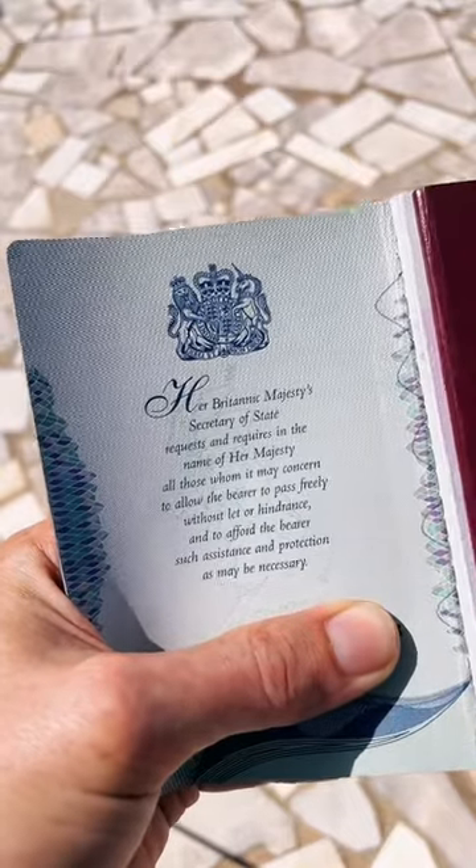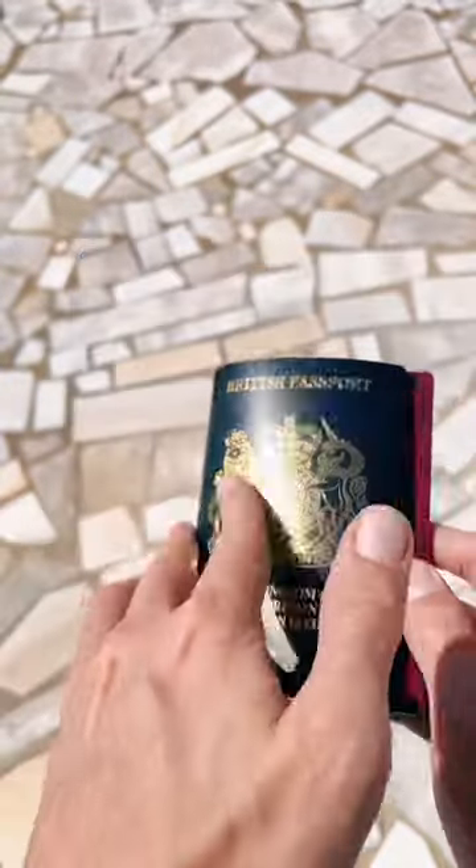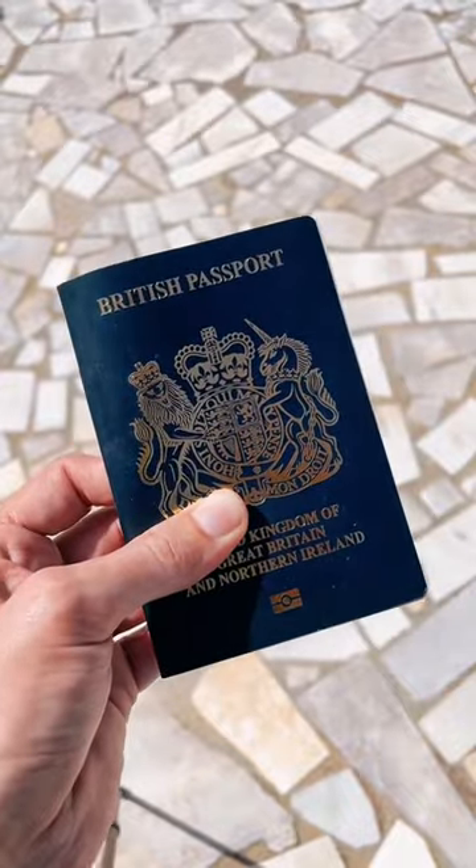Obviously the sad passing of Her Majesty means that 'his majesty' would be the new wording. And you know what, it's such an honor to me that I get to carry this brand new passport — I get to carry her with me for another decade.